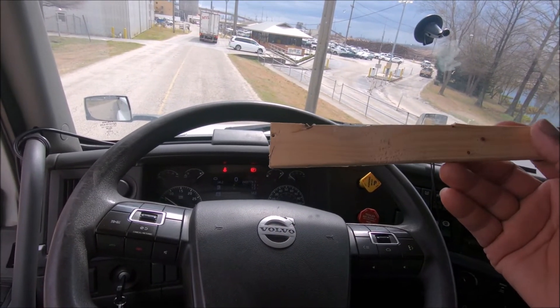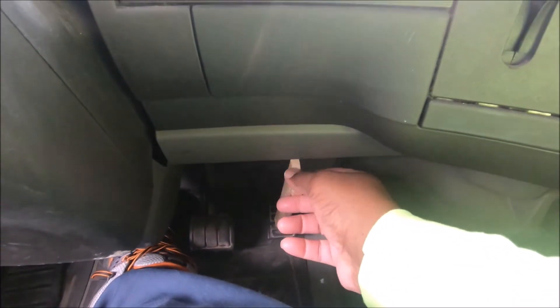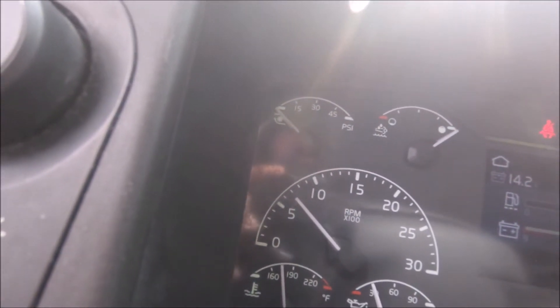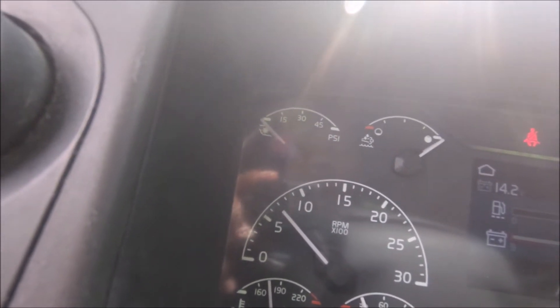I cut me a piece of wood and used it to speed the truck up. Now I know y'all didn't see it move, but I'm gonna remove the wood and you're gonna see it drop down.